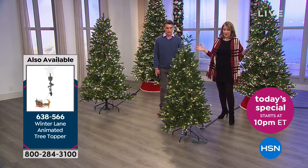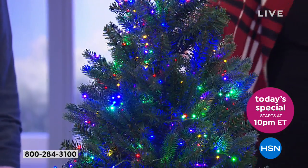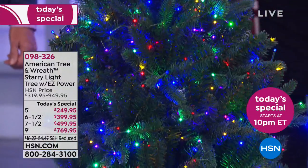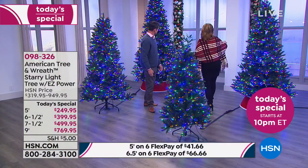It would look adorable with decorations, but my point is it's so full of light. A thousand lights on a five-foot tree — are you kidding me? Most people don't have a thousand lights on their tall trees. And our tall tree back here — Stephen, how many left of the big one?